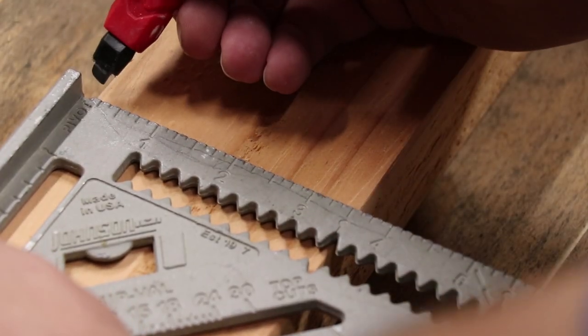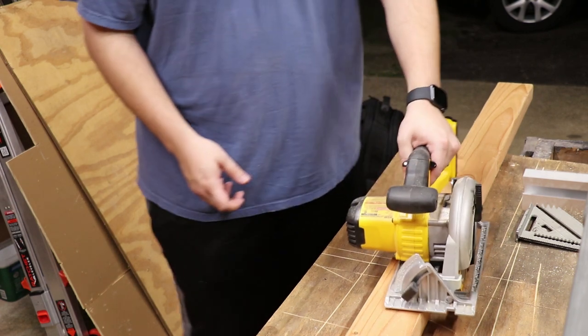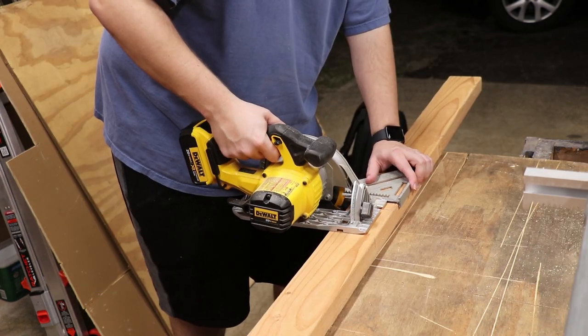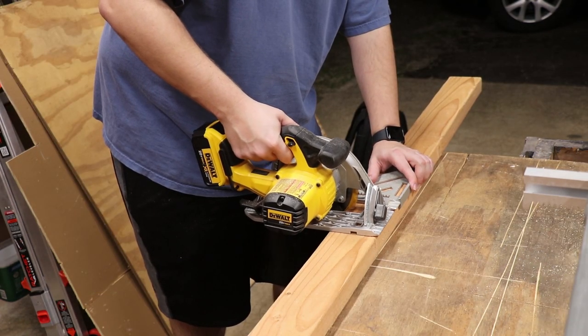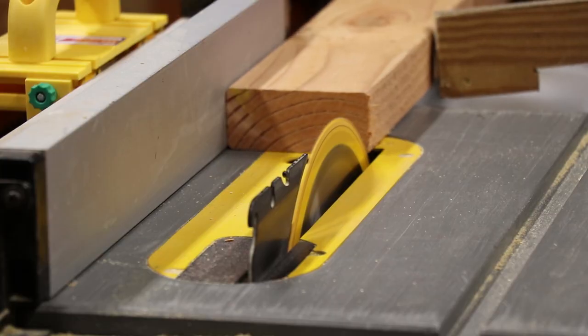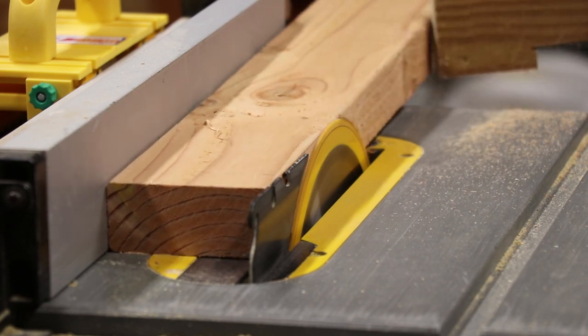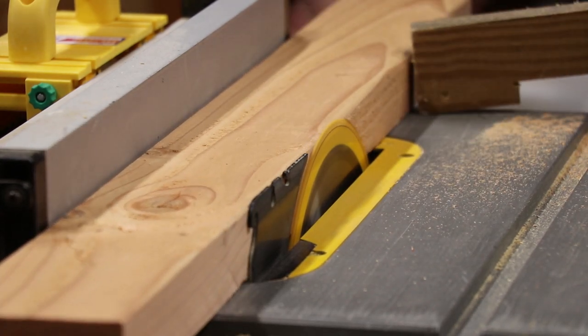So what I started off doing was making them into eight inch sections. I multiplied that by the number of playing card holders that I wanted, which was four — so eight inches times four is 32 inches. So I cut 32 inches off of this ugly two by four, which just gave me a shorter piece of wood that I could work with.